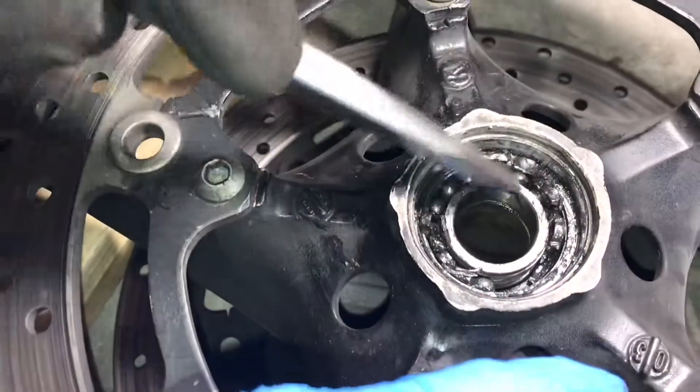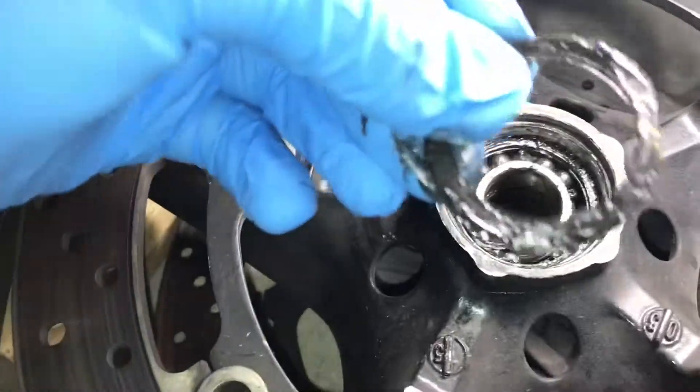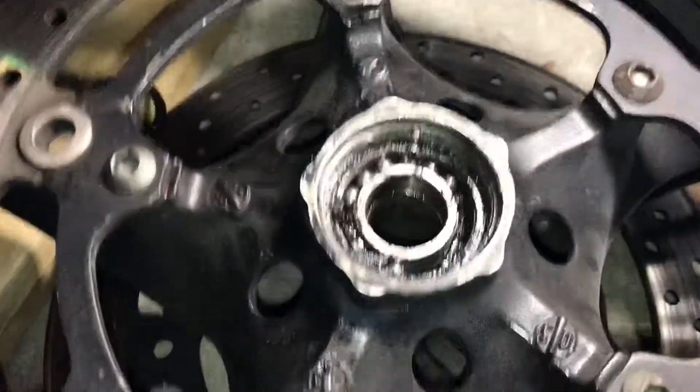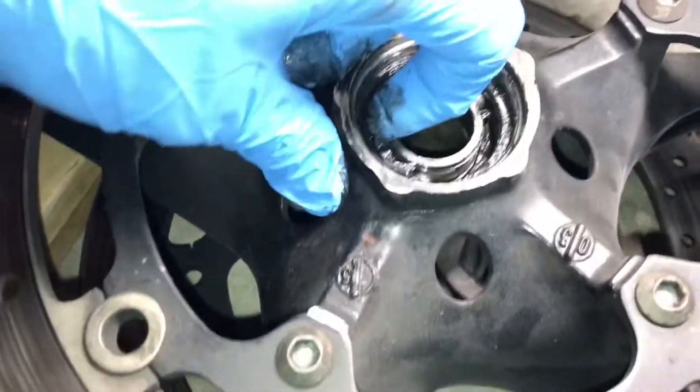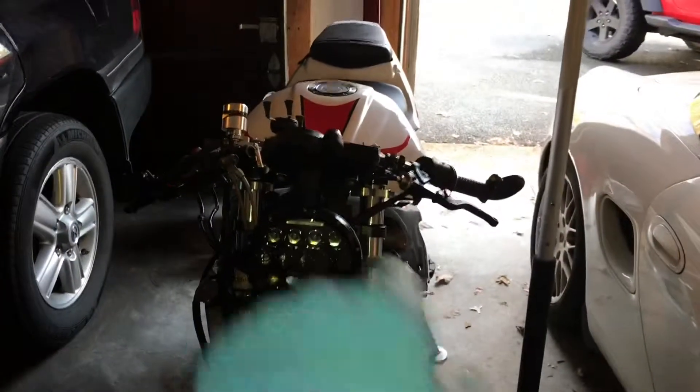This is what a bad bearing looks like. I wonder if it's just defective or something — I don't know. That's really bad though. I'm lucky I didn't die. Very lucky I didn't die. Thank you very much for watching — like, comment, subscribe. Have a good one.